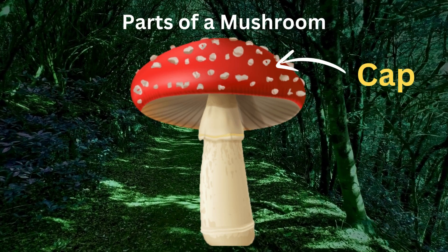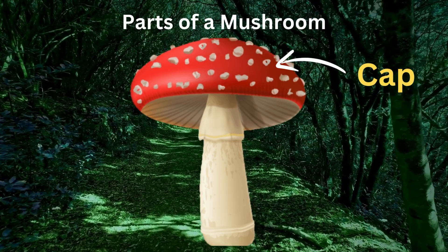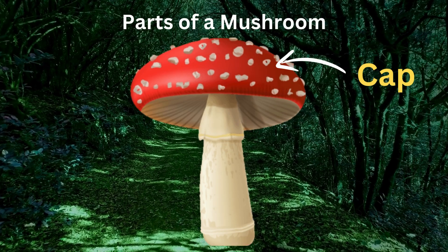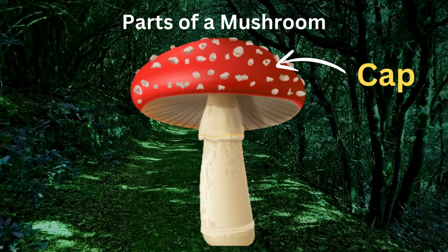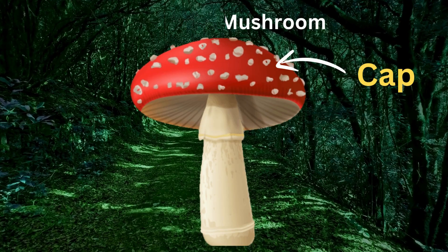The top part is the cap. The cap is the umbrella-like structure at the top of the mushroom. Depending on the species, it can vary in shape, size, and color. The cap protects the gills or pores on the underside, where spores are produced.